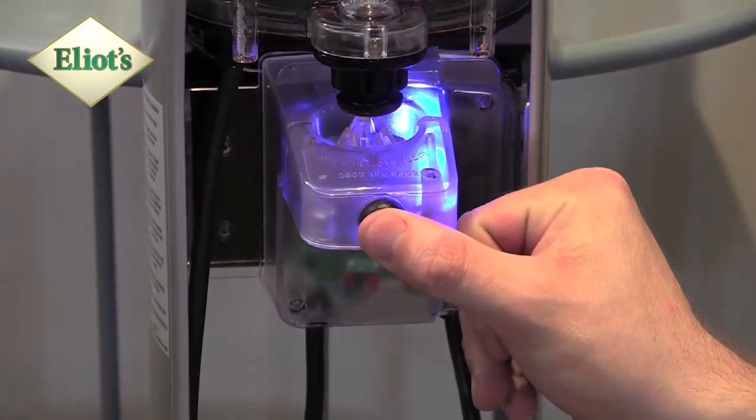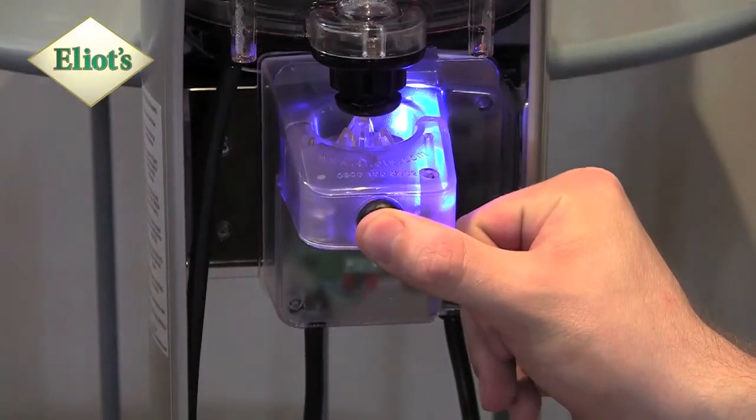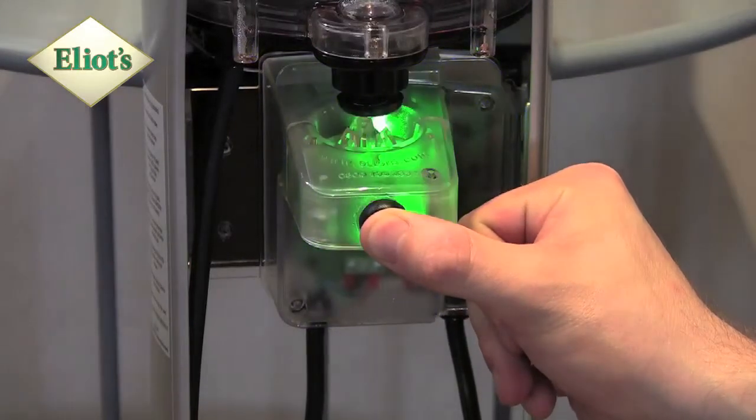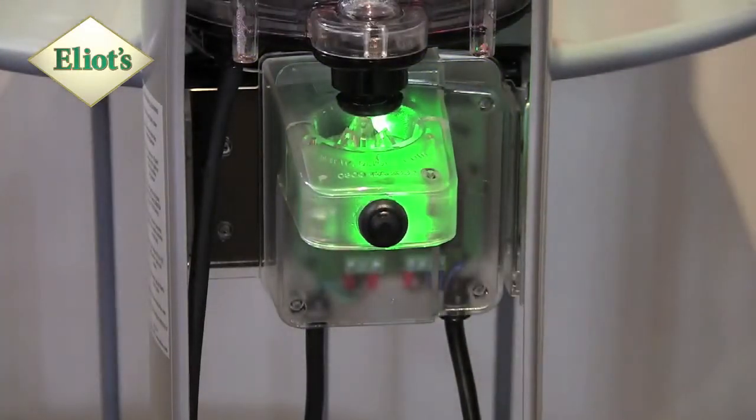Press and hold the button until the light turns green. This takes around eight seconds. The cleaning cycle takes around 90 seconds. The dispenser heats the water up repeatedly, so it's normal for the heating sound to occur more than once.